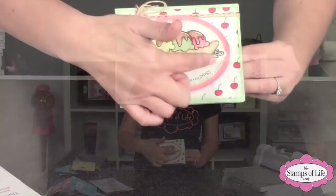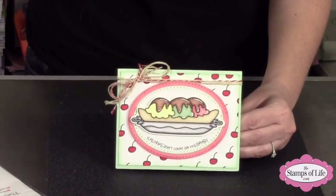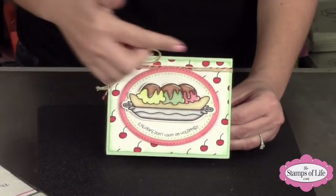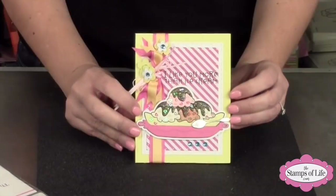You can move the clear stamp a little bit when you're placing it on the block — you can guide it into a different shape. So if you wanted it to be a little more curvy or more oval-looking, you can do that. That's what Kristen did — she made the sentiment curve toward the oval shape. Clear stamps are awesome for that flexibility!